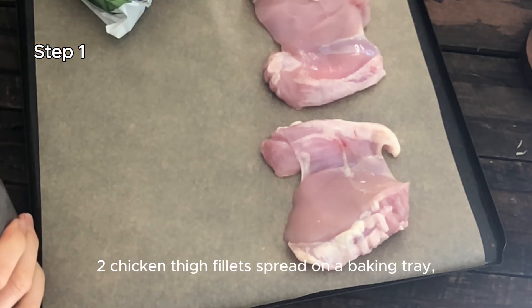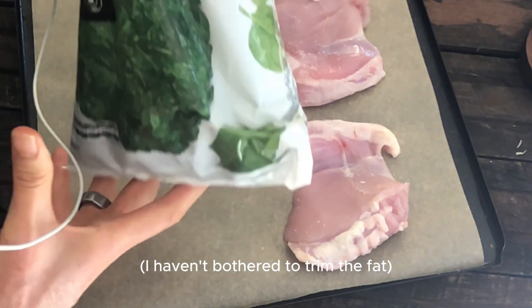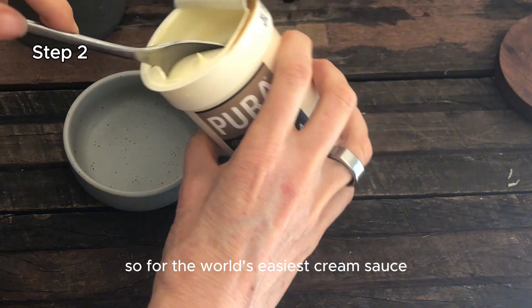Two chicken thigh fillets spread on a baking tray, a bit of salt — I haven't bothered to trim the fat. Then a pack of frozen spinach. Put it in a hot oven.